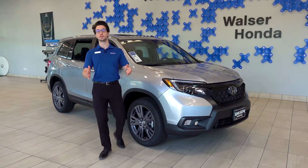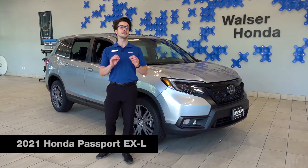Hi, welcome to Walser Honda Burnsville. My name is Luke Belter. I'm going to be showing you the Honda Passport today.